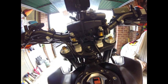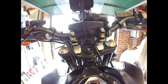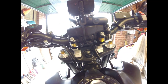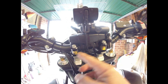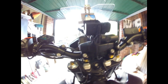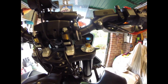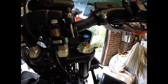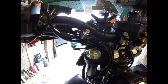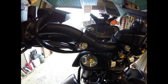Moving down here, I've got the Xtrig OEM bar mount kit — the PHDS — so a little bit of suspension on the handlebars, which I'm really pleased with. And then down on the front forks, I've also changed things there — I've got myself the Andriani cartridge kit for the 790. It gives me a lot more freedom to change the suspension setup at the front, which I particularly like when I'm off-road.